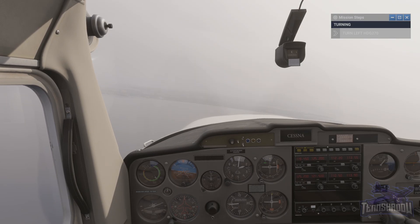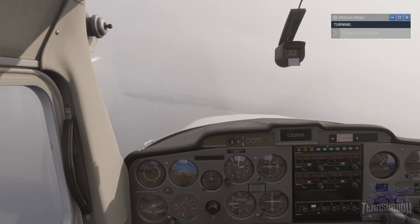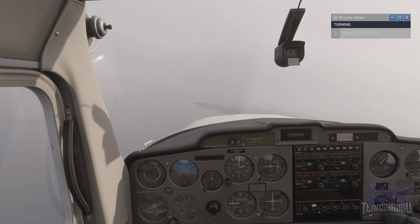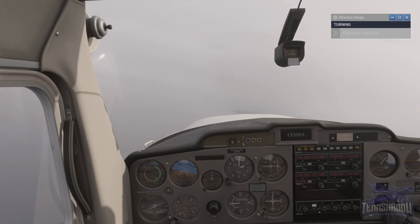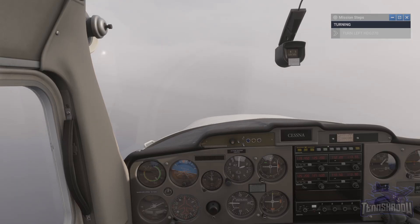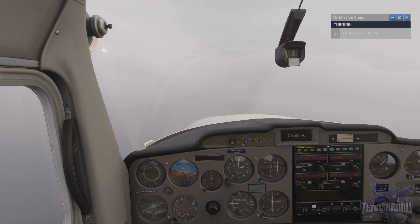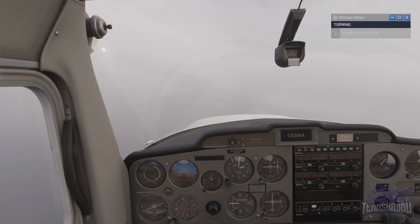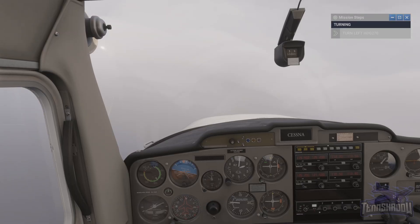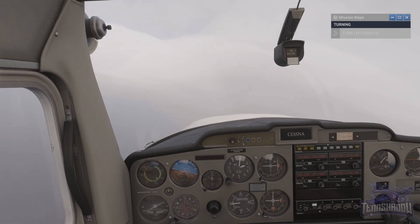Get a little more bank. See how the left wing tip of our aeroplane on the turn coordinator touches the white mark — this indicates a successful rate 1 turn. By setting and holding 17 degrees of bank on the AI, our rate of turn naturally follows. Roll out on heading 270, indicated as west on our directional gyro.